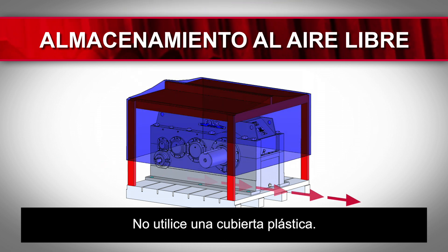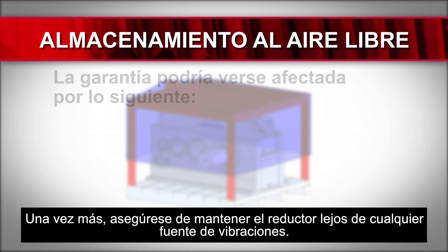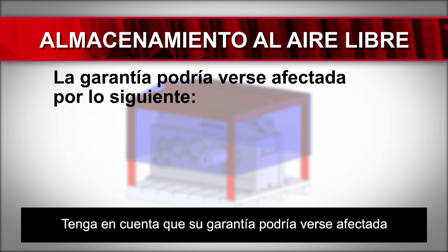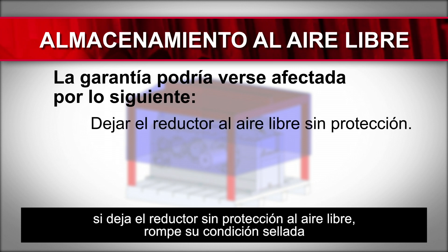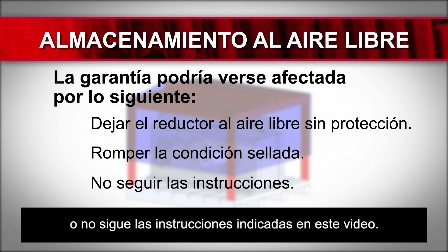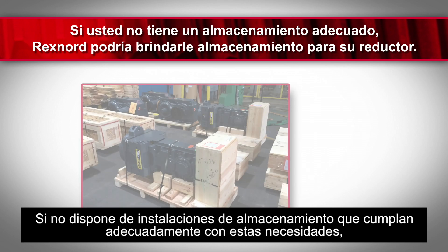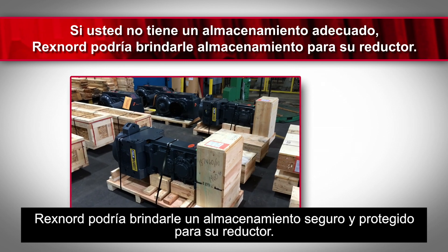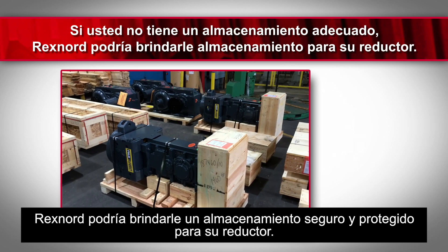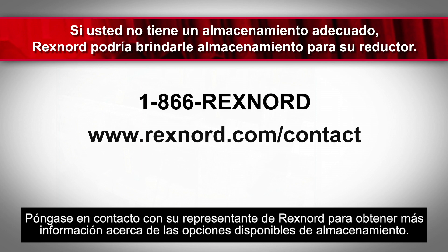Do not use a plastic cover. Again, be sure to keep the gearbox away from any exposure to vibrations. Please note that your warranty could be affected by leaving the gearbox unshielded outdoors, breaking its sealed condition, or not following the instructions set forth in this video. If you do not have storage facilities that adequately meet these needs, Rexnord may be able to provide safe and secure storage for your gearbox. The unit can then be shipped within 24 hours when needed. Please contact your Rexnord representative to learn more about available storage options.